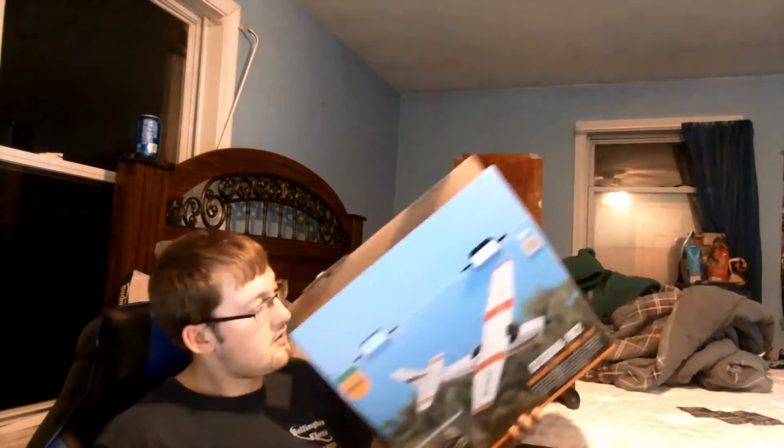What do you know — an empty box! Oh, what happened there?